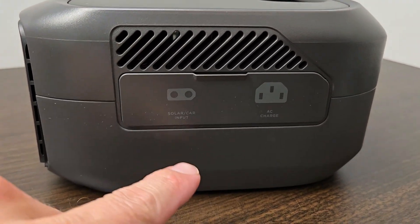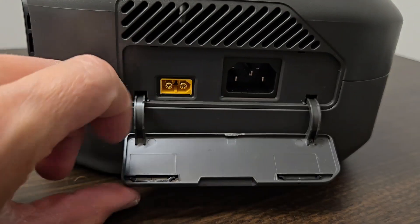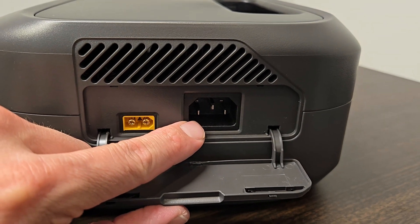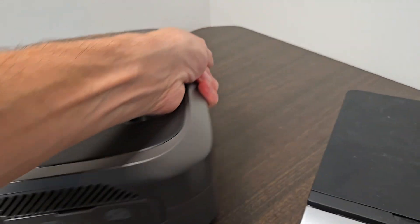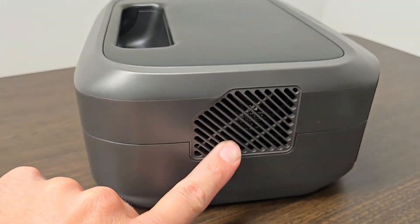On the right side of the unit you have a nice flap that you can pop down, and this is where your inputs are. This is where you can hook up a solar panel or your car charger, and this is where you hook up the main power cord for your AC input. There's a nice little vent here to provide ventilation — when you have it on it will pull air through the unit and the air will exit out the other side where the fan is.